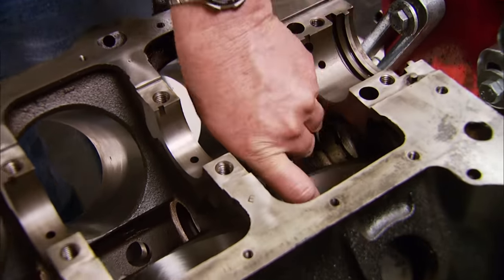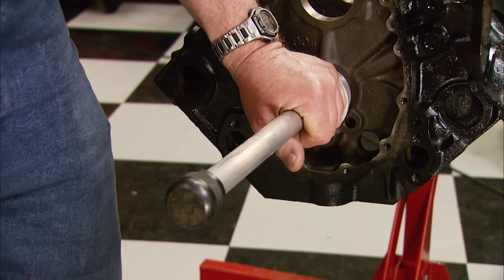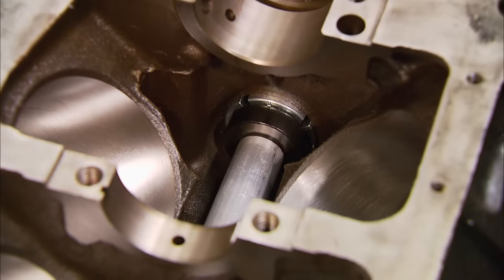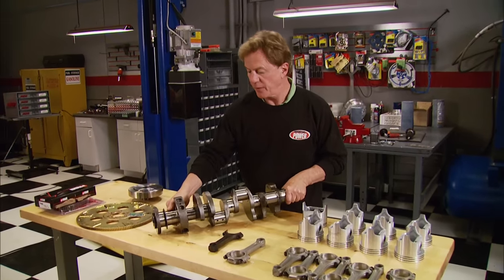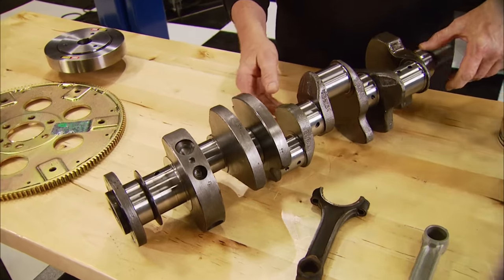All the bearings for this rebuild came from Seal Power. First we're using the installation tool to install a cam bearing — don't forget to line up the oil hole in the bearing with the oil groove in the block. Here's our rotating assembly, including the original crank that we had turned and balanced, and our pistons and rods.